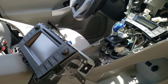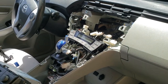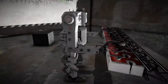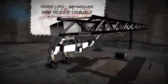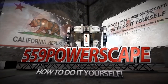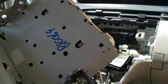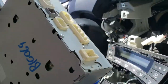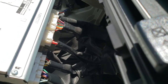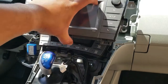Today we're going to install a radio on the 2015 Toyota Prius. The first thing we're going to do is go ahead and plug in all these pigtails on the back of the radio. Once you have all the pigtails wired in, we're going to go ahead and slide in the radio.